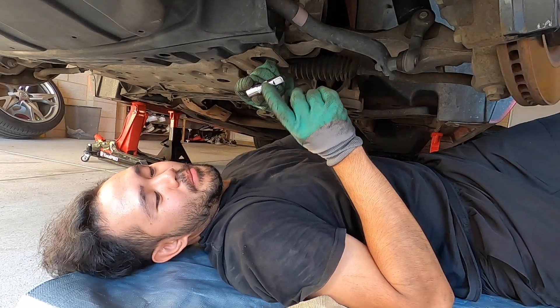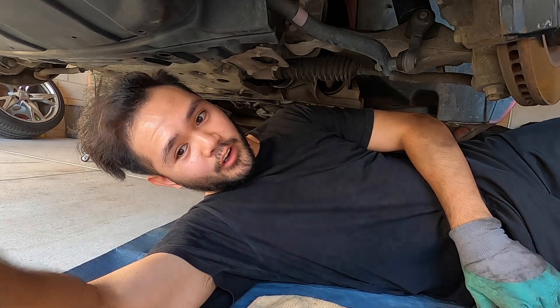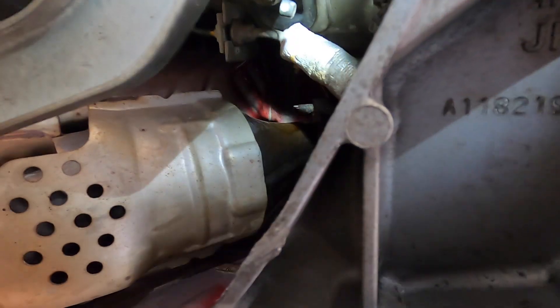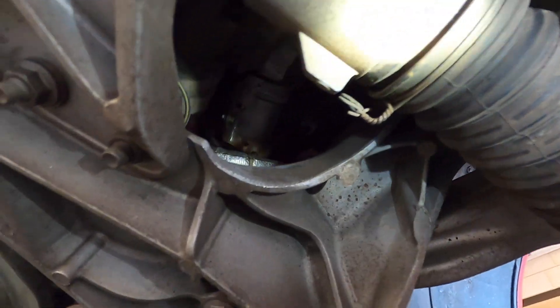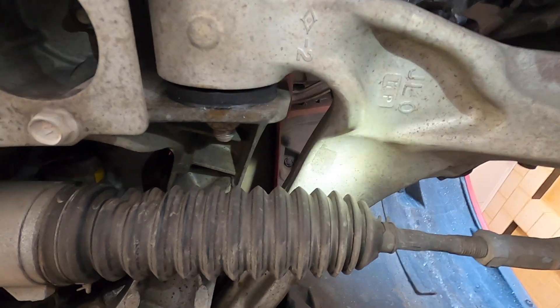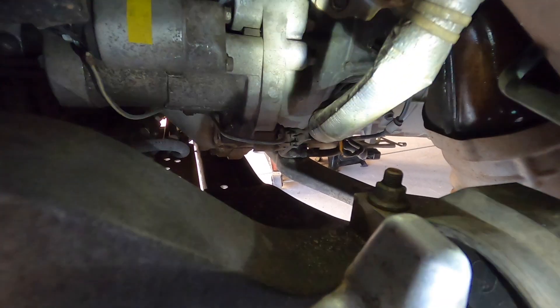I have to use a small extension with the 14mm socket. There are three access points - one here where the brace and cat are, another where your steering rack is, and a hole in front of it. Also just above this control arm there's an access port - the clutch line is in there and behind it is where that bolt is. You just have to make it work, just takes time and patience.